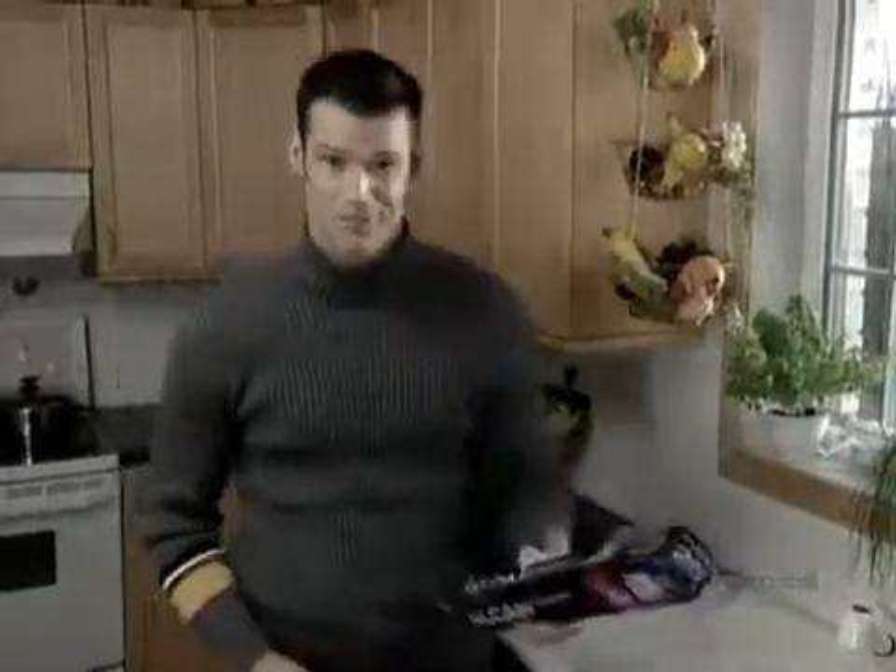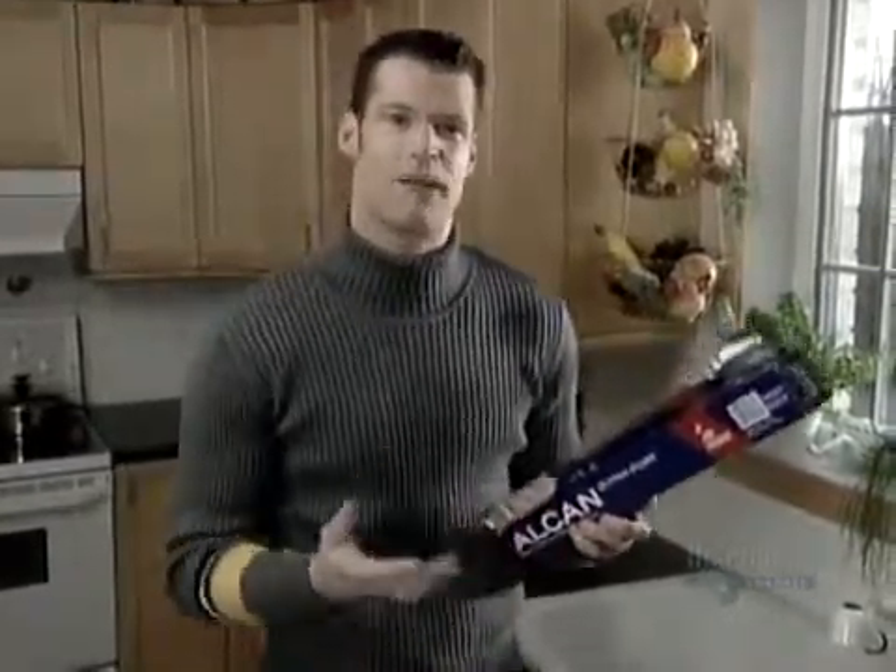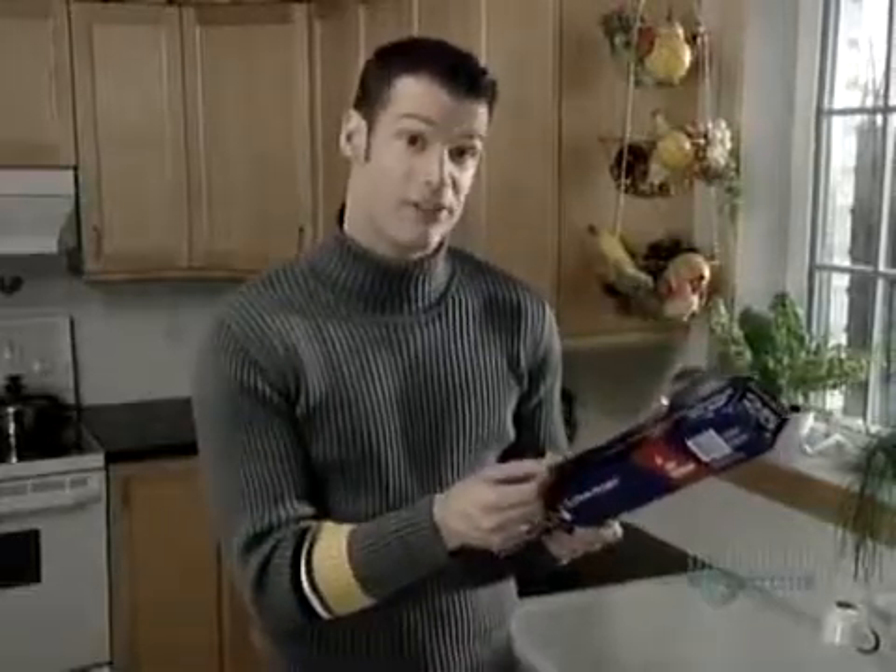The magic of aluminum foil — you can use it to heat something up in the oven or keep something cold in the fridge. But how do they transform that big piece of aluminum into this thin little foil?